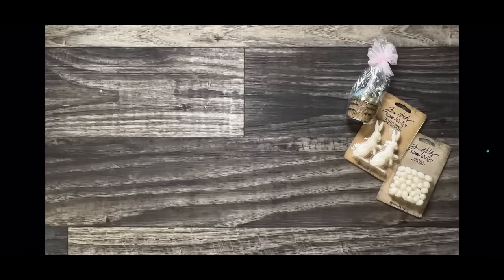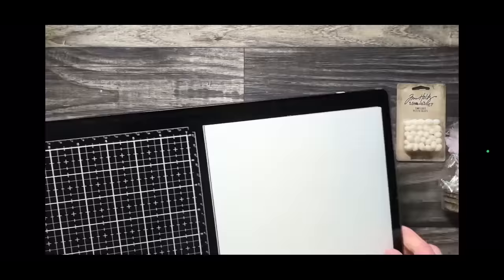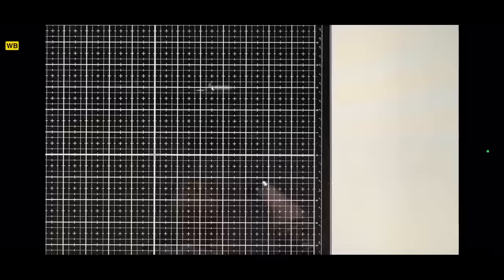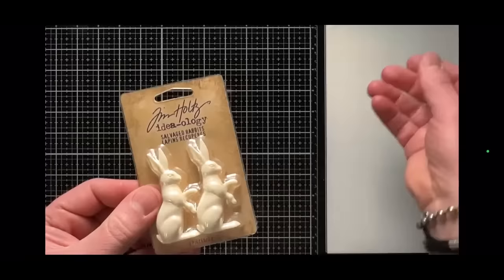I've got ideas — probably too many, but that's okay. Let's start with rabbits. We'll do both. Let me get set up and zoom in. The salvage rabbits, as I mentioned, are made out of plastic. You can use them as is, but there are some really great ways we can alter them.